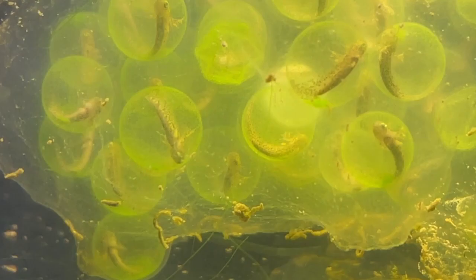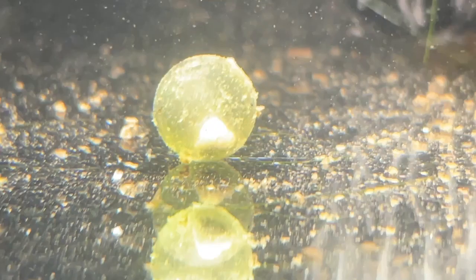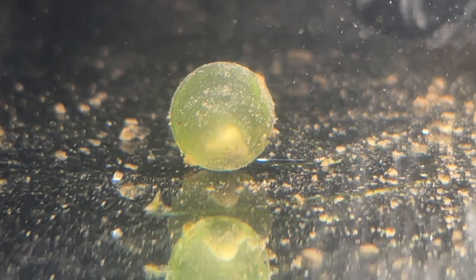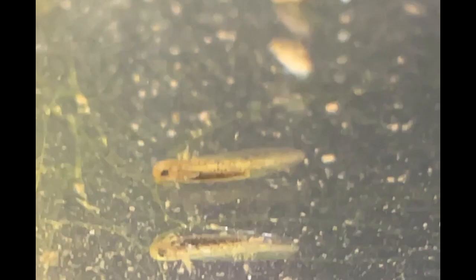Here is an individual egg that I believe was not fertilized properly — notice the white substance inside. I will keep it in the tank to see what, if anything, happens to it. I have also added some snails hoping they will help to consume some of the extra food and animal waste. I really enjoy watching the snails clean the tank and the eggs. In fact, I became so captivated by them, I didn't even notice one of the larvae had hatched. It was a very exciting moment.